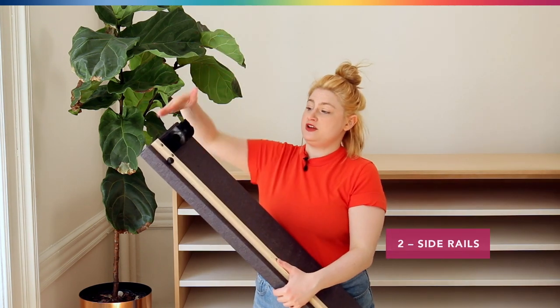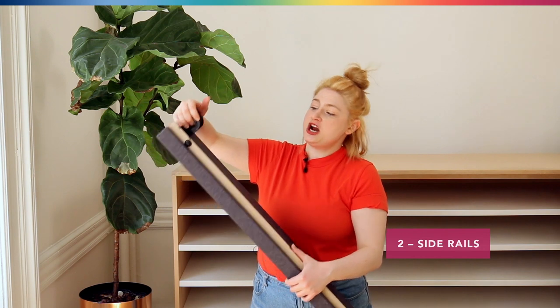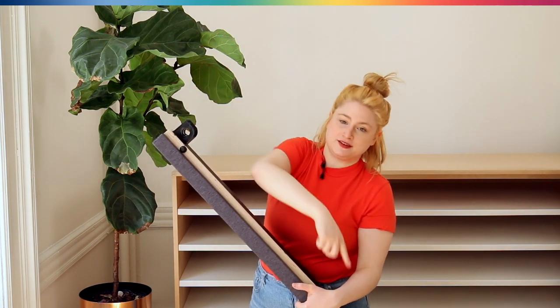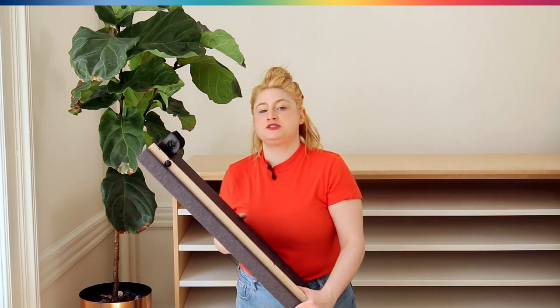Next we have our side rails which have this piece, this connector, and then also these little black notches along the side which are going to help us place our slats.